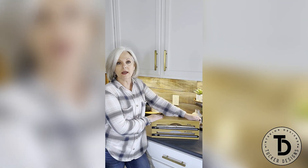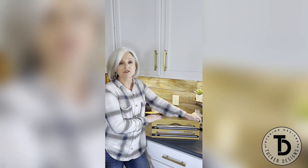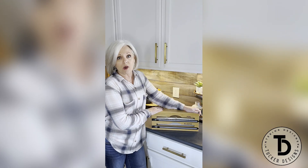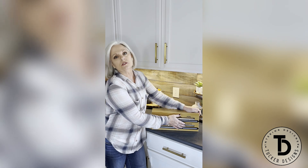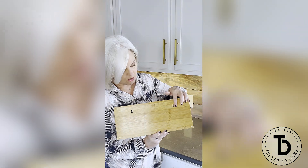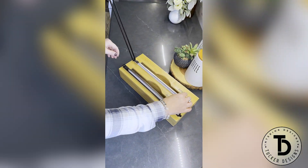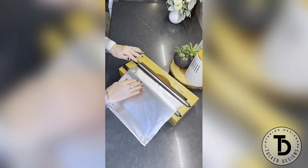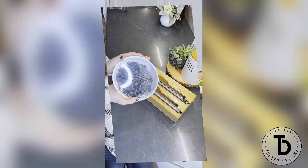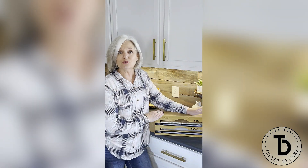We all know what a pain it is to try to get your foil or especially your plastic wrap out of those little containers — they come in and getting a nice clean cut can be a hassle, and they get tossed about in your cabinet or drawer. This little organizer really helps solve that problem. This one is a two-slot, and they also have a three-slot. If you don't have space in your drawer for this organizer, you can also hang it on the wall. I love this organizer — it has really helped in tidying up my paper drawer, makes getting my paper products so much easier, and I get a nice clean cut every time.